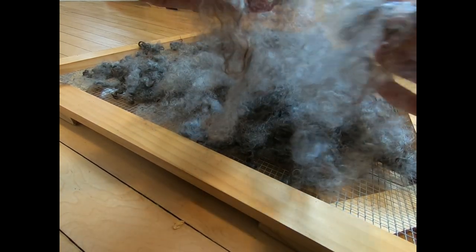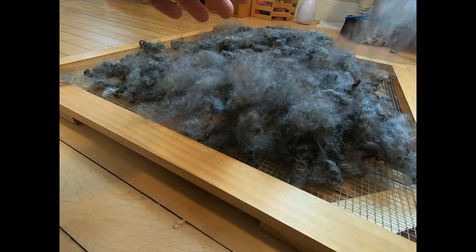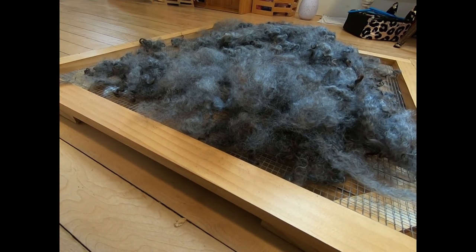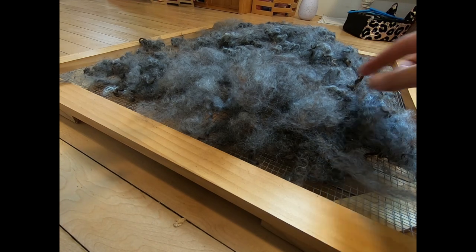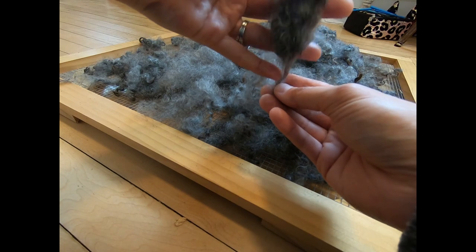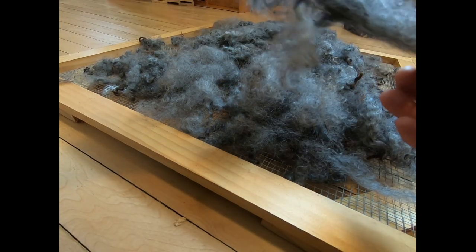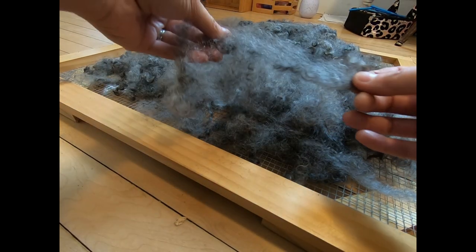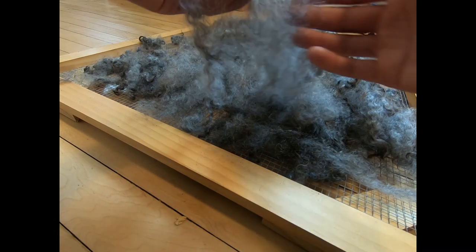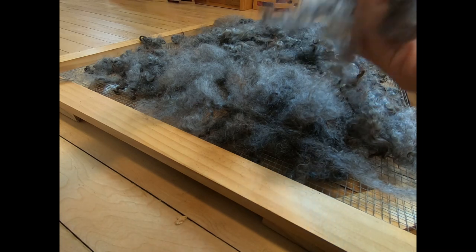You can't see a lot of the locks themselves when it's been picked apart. The reason why you want to pick apart your locks before you hand card is because after a lock has been washed, it still has a lot of wool together. When you have a lot of wool together like this, it does not go through a drum carder or a hand carder — like a fine-tooth hand carder — easily. So you want to pick this apart so that it can be blended better with fibers.